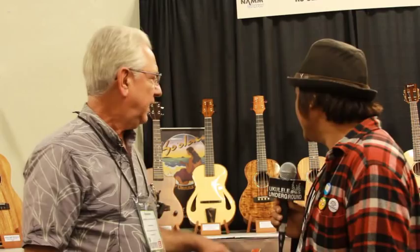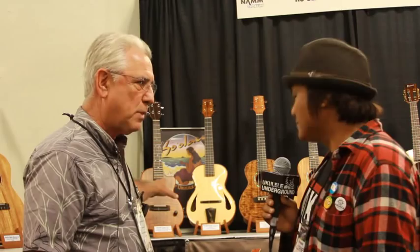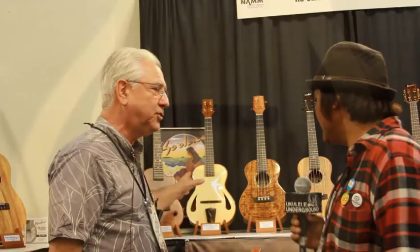We're still doing the Ko'olau, but it's more of a custom line. It takes many months to build. And an example here is we have our solid body — it's actually hollowed out — a tenor.